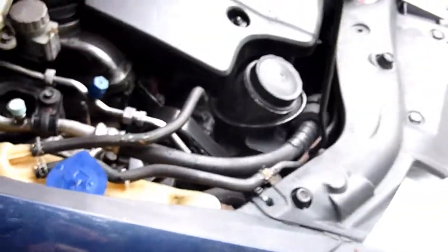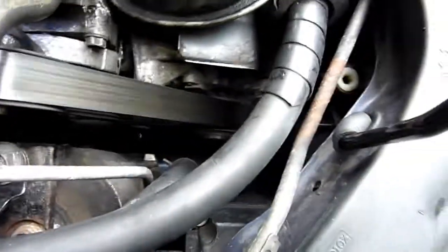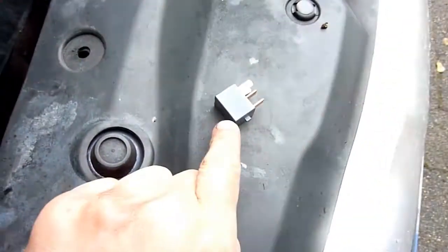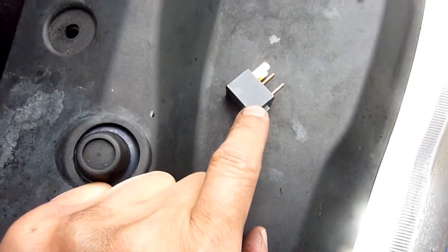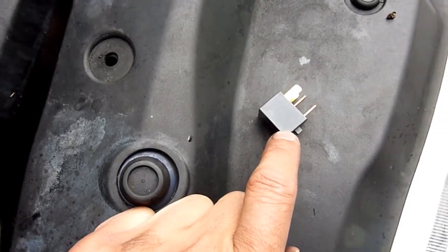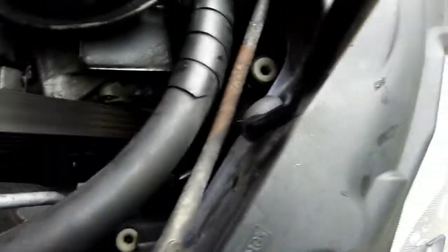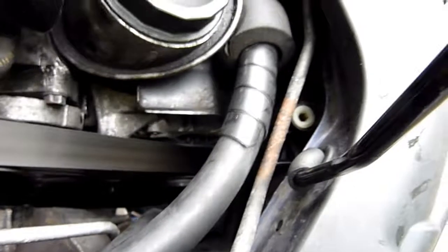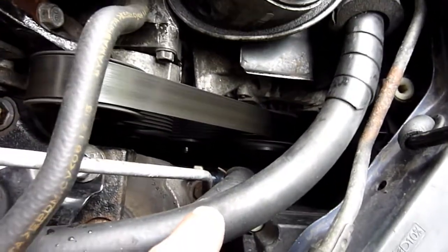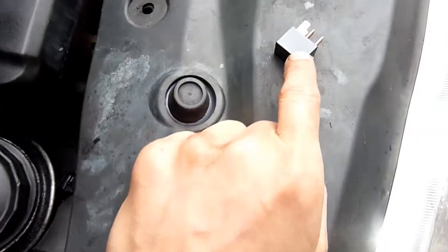I don't know whether the AC fluid is low or not, but there is some in the system so we know it won't burn out the clutch. Starting the engine — the clutch is not turning. It should be clicking as I try to turn the AC on, but there's no clicking. The fuse is okay, so power is not getting out to turn the clutch — it could be a seized clutch or a wiring connection problem.